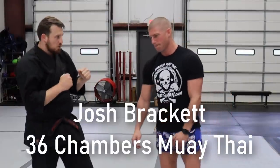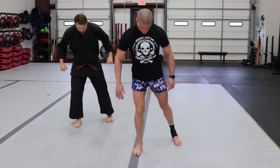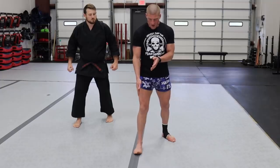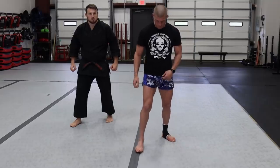Mr. Josh Brackett, 36 Chambers Muay Thai — let's get some stance. Shoulder-width stance, then think about a shoulder-width stance back. If I can draw a line here and touch my foot, I'm a little too close. So I think about a shoulder-width stance here.